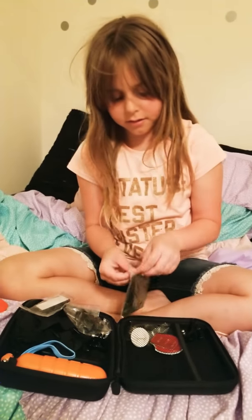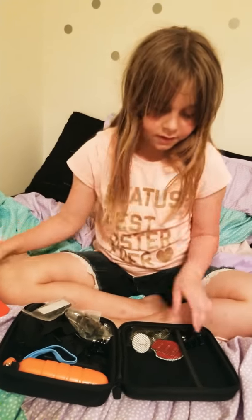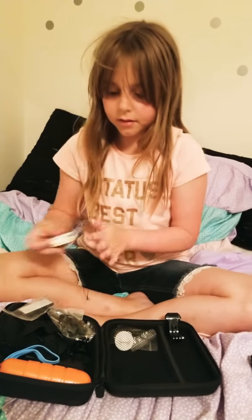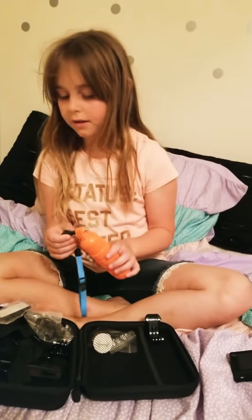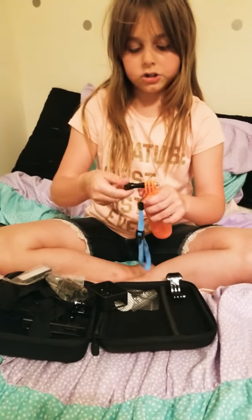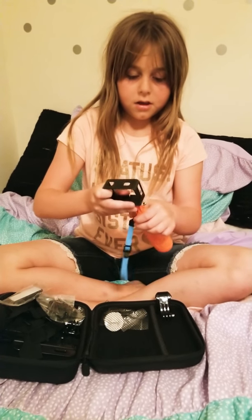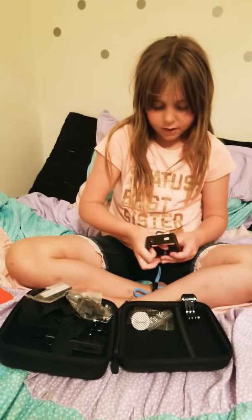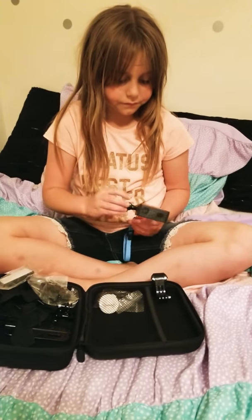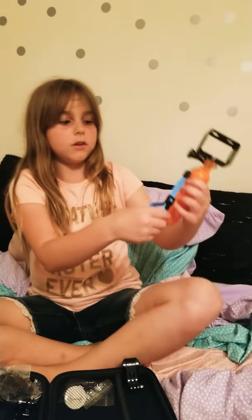This is velcro. And this I think is a stand you can attach to something because it has a little sticky thing — same with this one. This is kind of like a selfie stick. You take this piece out, put it inside right there, and then screw this on.